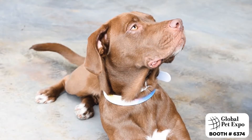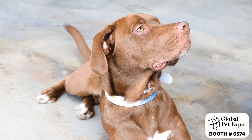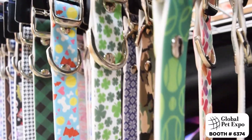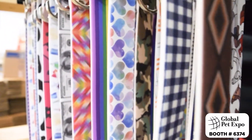We print all of our collars in-house, which gives us the unique opportunity to have unlimited design abilities. We also have the ability to create personalized collars — put your dog's name, your phone number, your address, whatever you want. You can say goodbye to the jingle jangle of tags whenever your dog moves.